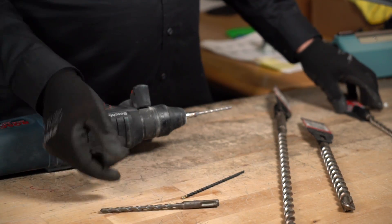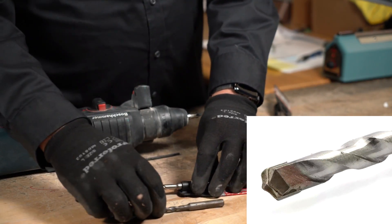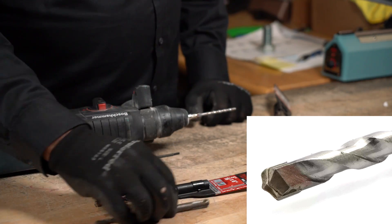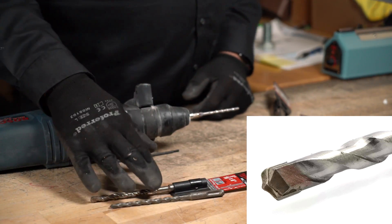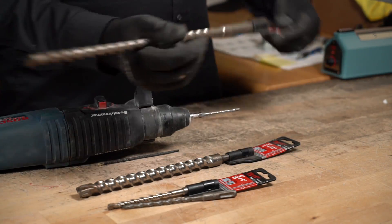These are just smaller SDS bits, which shows you that you can get SDS all the way down to five thirty-seconds with the same connection. This one here is not five thirty-seconds — this is five-sixteenths, six-inch. And these larger ones are three-quarter by twelve-inch.